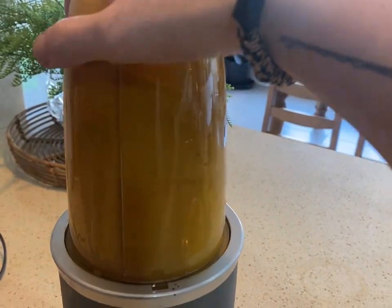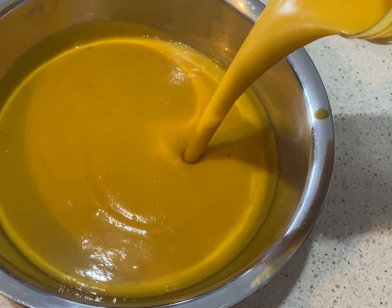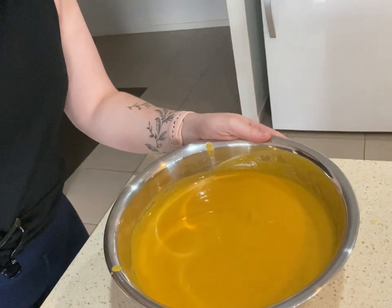You could use a handheld blender to combine all of the ingredients. However, I only have a smoothie blender, and I can't stress this enough — if this is your only option, let the soup be completely cold first before blending, otherwise your kitchen could potentially wear a soup explosion. Once I've finished blending all of that soup together, I like to add just a little bit of light thickened cream to add a little more thickness to the soup overall, then serve it up in a bowl and eat it.